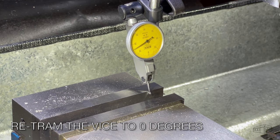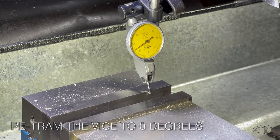Next, re-tram the vise back to zero to make the first of two cuts to separate the offcut from the bar.